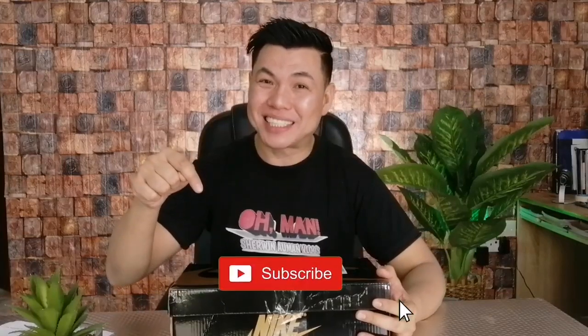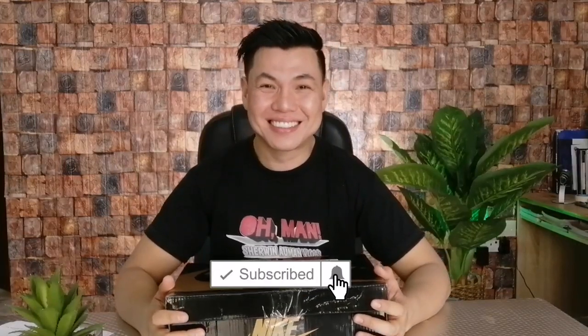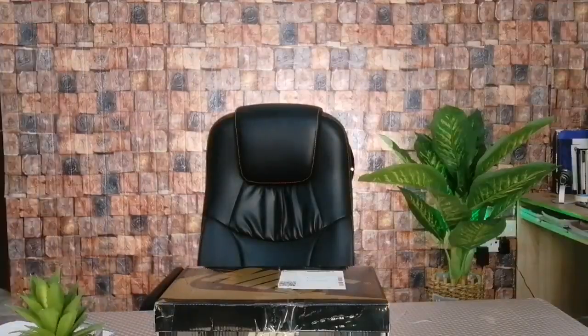Hey, if you like this video, make sure that you click that subscribe button. Stay awesome. Bye.